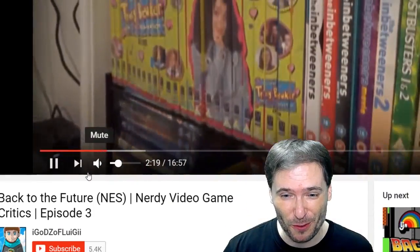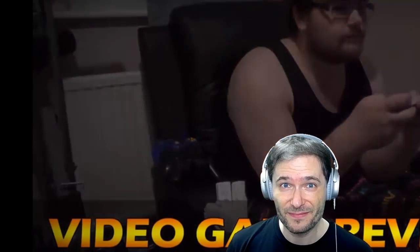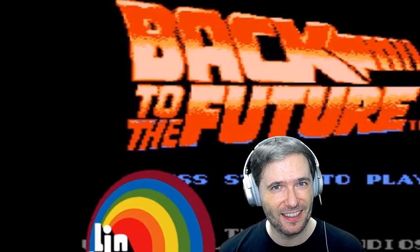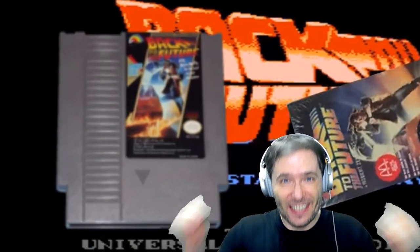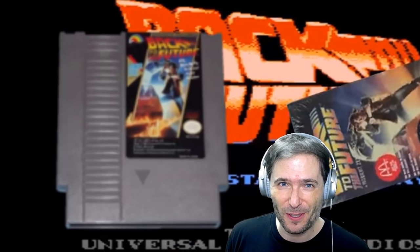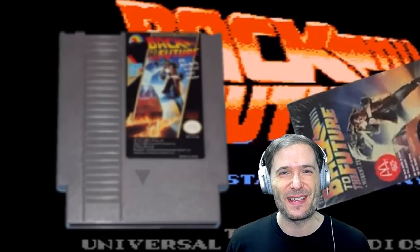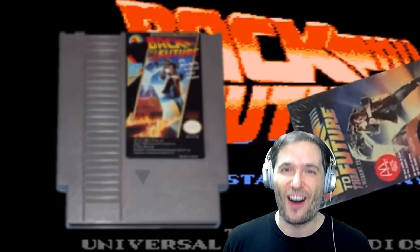Like I'm about to right now. This video by iGodzoFluigi is a review of Back to the Future for the Nintendo Entertainment System. Back to the Future is a 1989 video game released by LJN for the Nintendo Entertainment System. The game was meant to be based on the film. To see the full video, click the link in the description below and give it a like if you enjoy it. I personally enjoyed it and found his conclusion to be refreshing — it's certainly a critical but honest review.